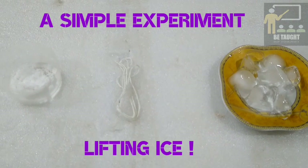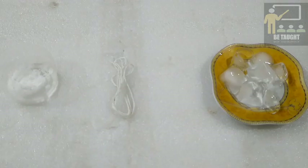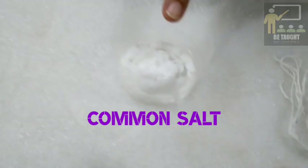If you wanted to lift ice without touching it, what would you do? Now let's see an experiment for it. The things that we need are ice cubes, thread, and common salt.